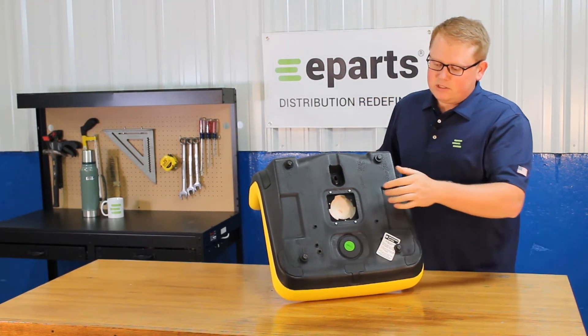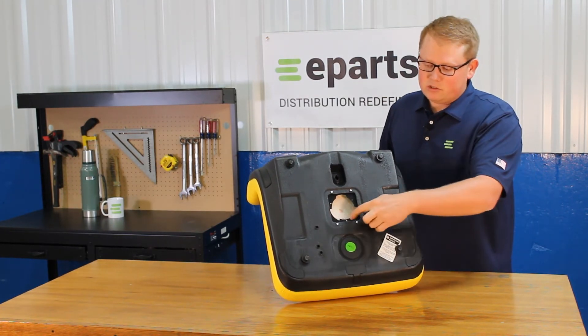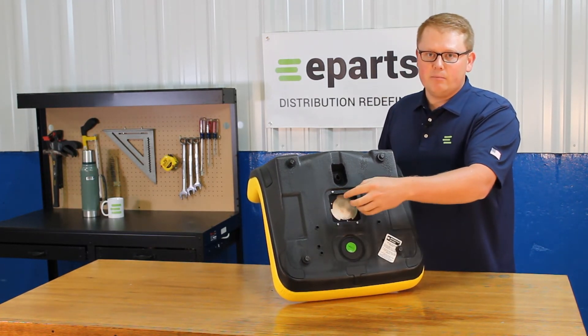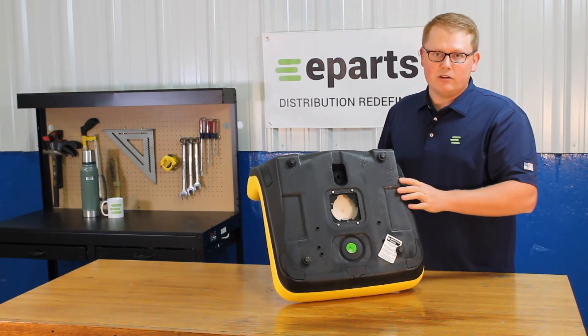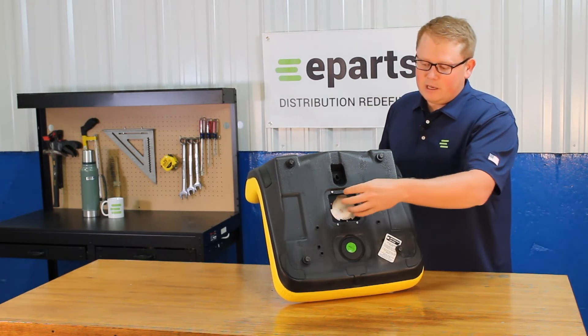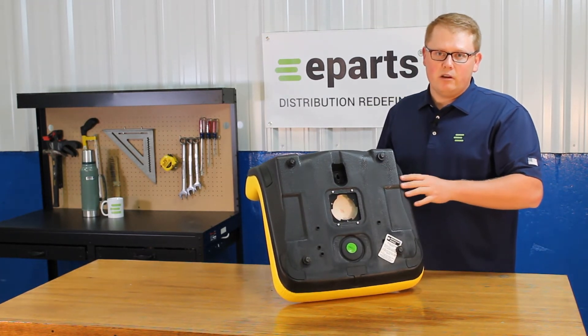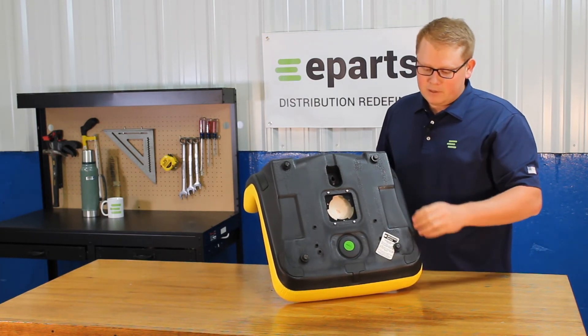On the bottom side of the seat you can see that we do include the operator present switch hole, installed and ready to use your switch if your model does require it. You will be able to take your original seat switch out of your old seat and clip that in right here. The seat does not include a seat switch, but you can use your original one.